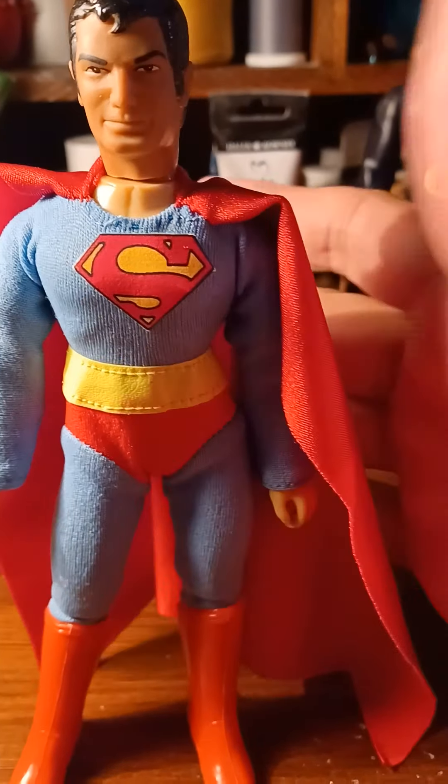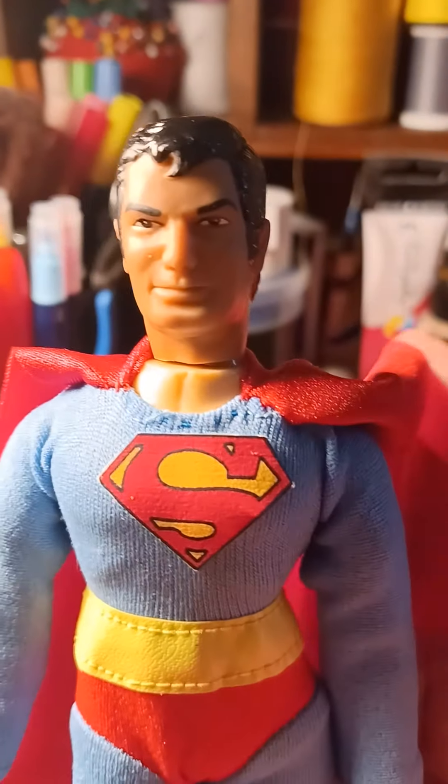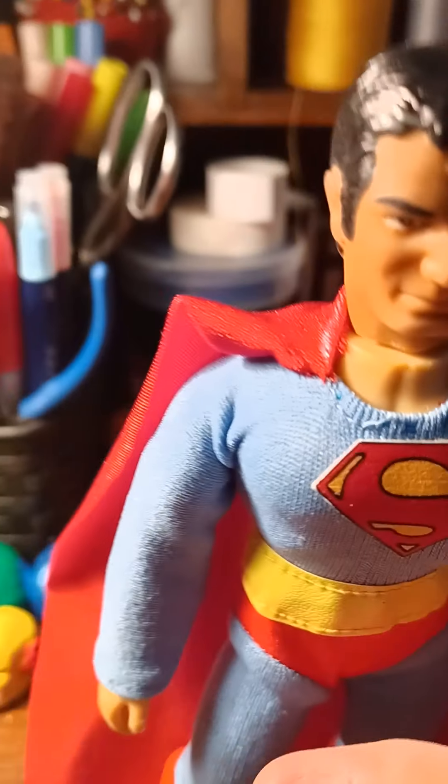So he looks great — original suit, original Mego head. I like this guy.